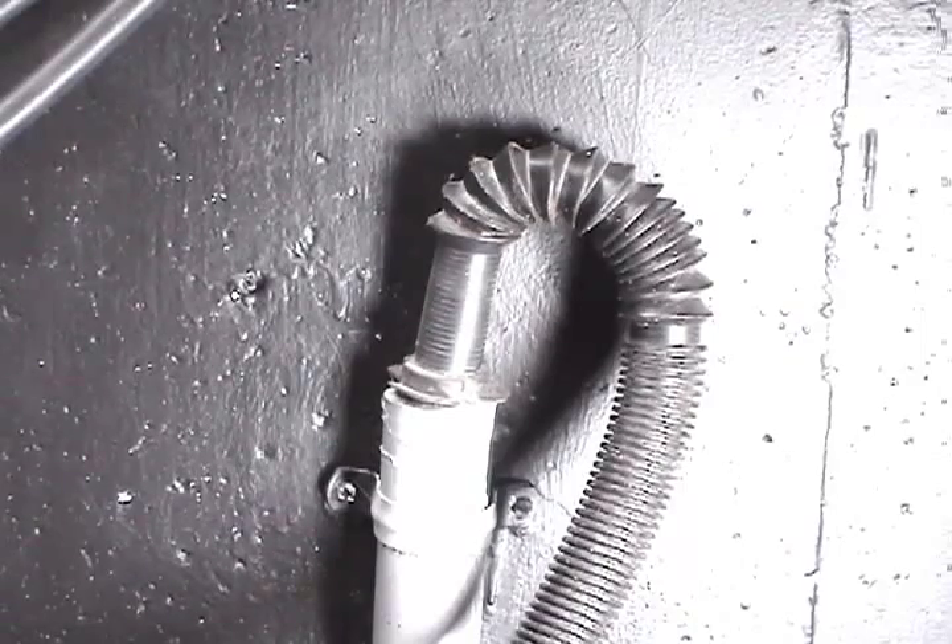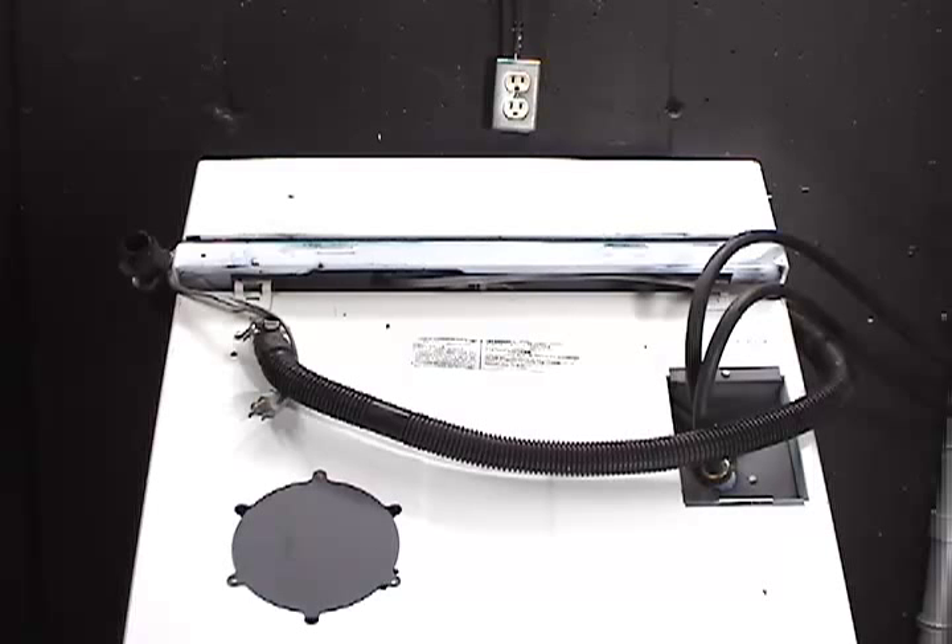Disconnect the washer from the wall outlet. Remove the drain hose from the drain pipe. Turn the washer around and lean it against the wall like this.